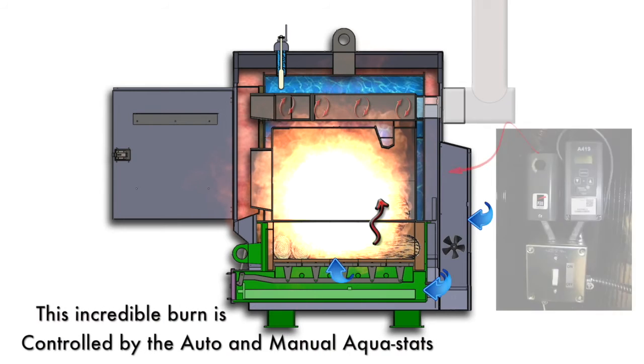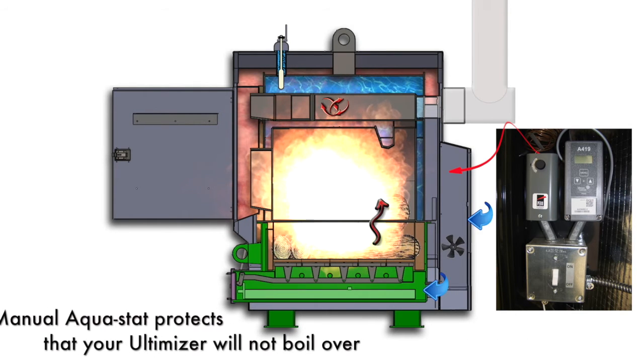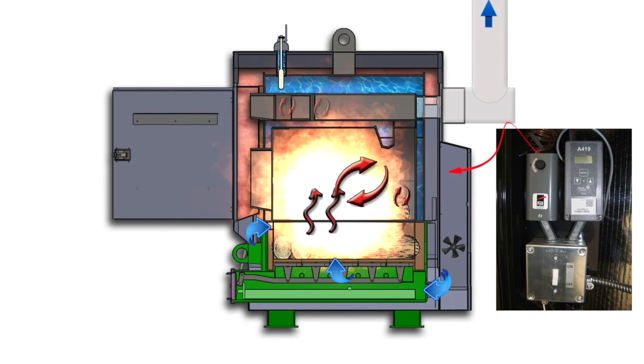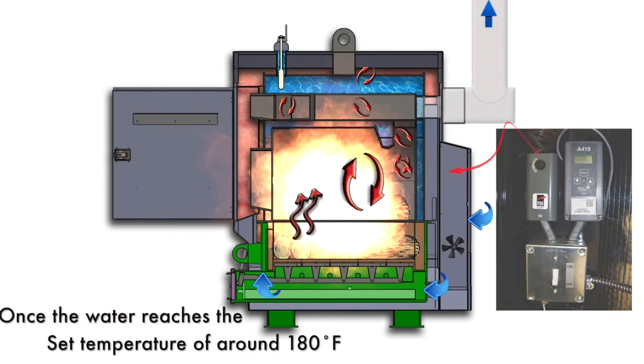The whole process is controlled by two aquastats. One automatic that can be programmed with a high temperature and a low temperature. The second is a manual aquastat that is set with a slightly higher temperature. This is a safety aquastat to prevent the boiler from overheating.